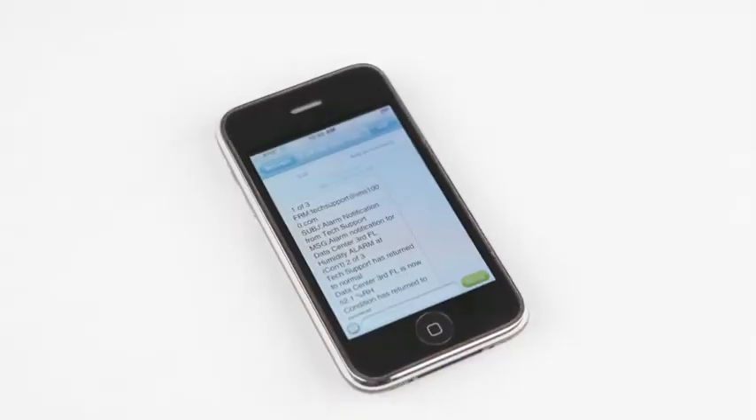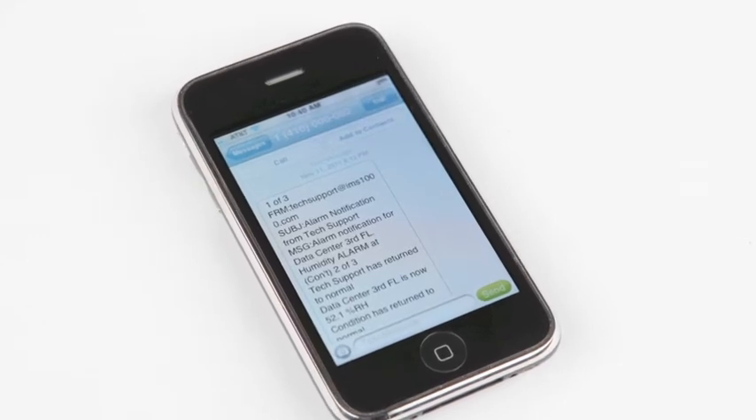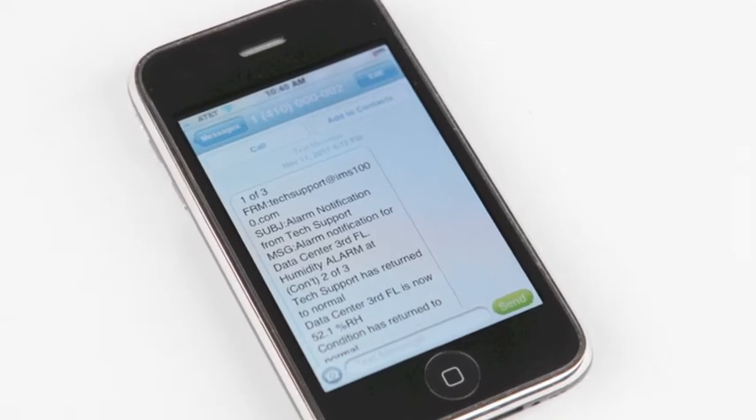Alarm notification is delivered by sending email messages and text messages. An upgrade is available to also include a telephone connection that adds custom voice alarm phone calls. With the phone option, users can also call in for a voice status, just like most other Sensaphone products.